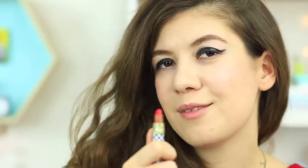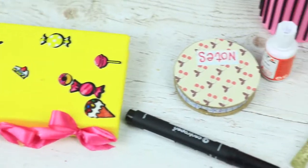Makeup in a notebook, lipstick in a pen, eye shadow in an apple? Learn awesome life hacks to sneak makeup into class.